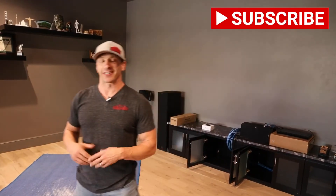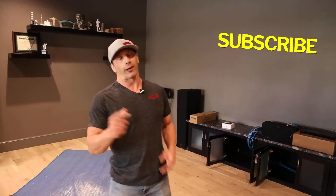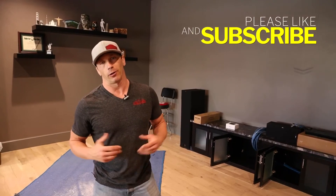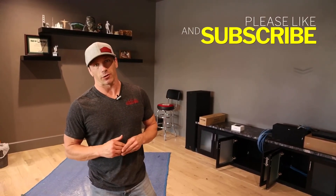Last but not least, the Sony VPL-VW295ES 4K projector. It's going to look incredible, it's going to sound incredible. Can't wait — we've got lots more to do, we're just getting started, so we'll video throughout the day. Don't forget guys, like, subscribe, comment down below. Love to hear your comments, and can't wait to show the rest of this video, so keep watching.